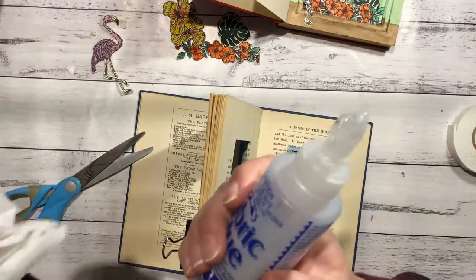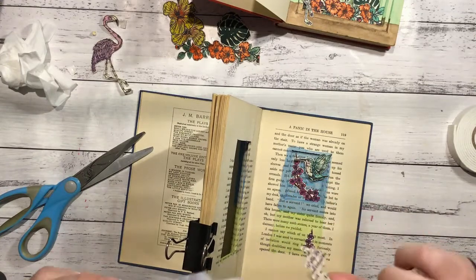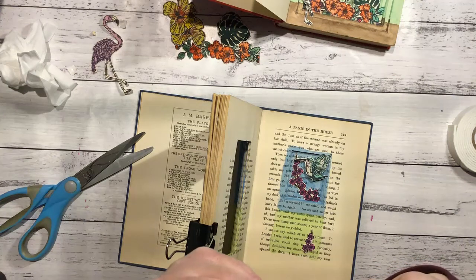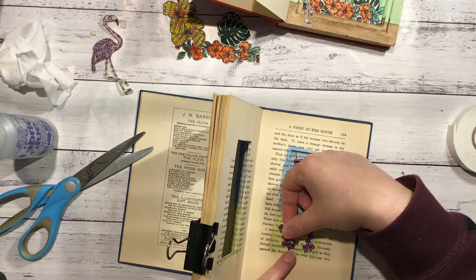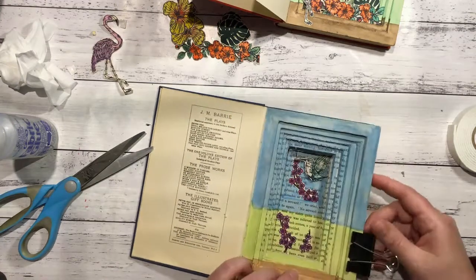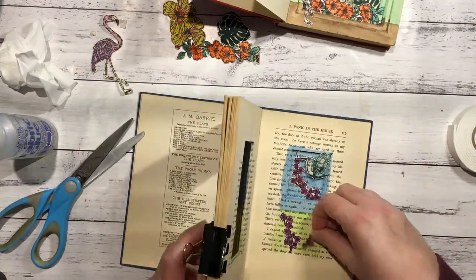I didn't shut my glue - can you tell? I waste more glue than I use with it bubbling out. That's much better - it's down where we want it so you can't really see the ends there, so this one is all right where it is.